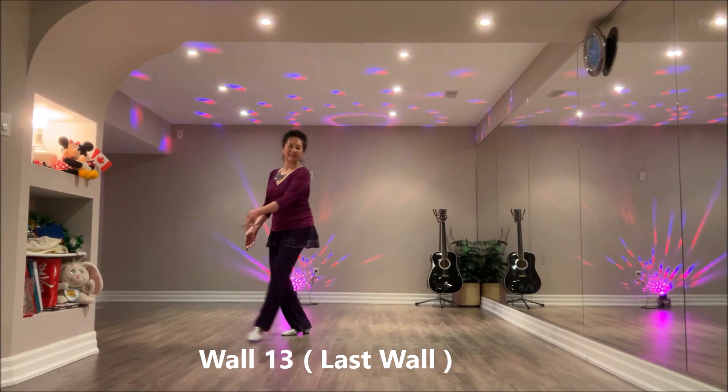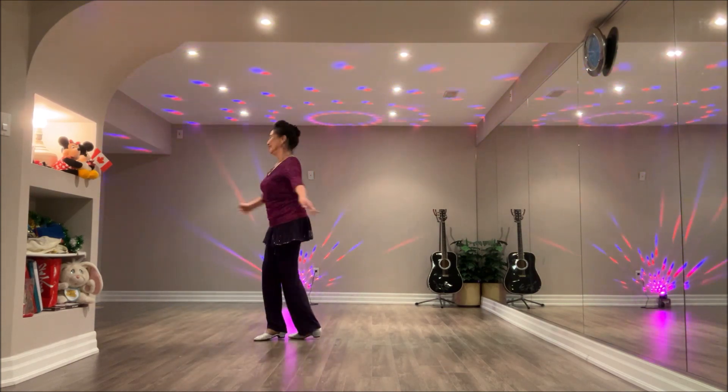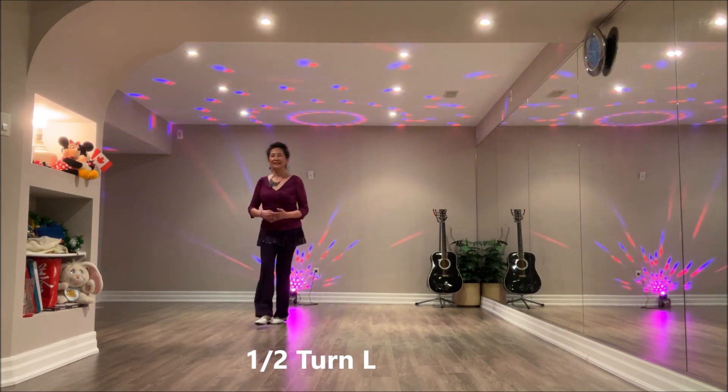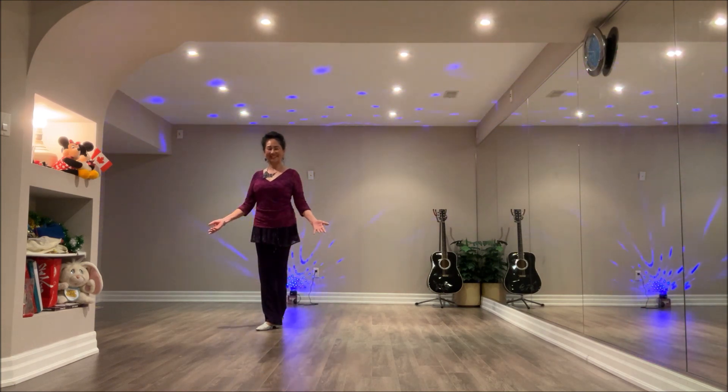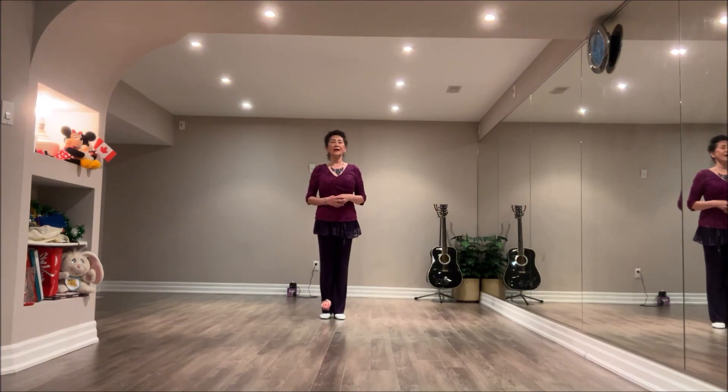Yes, if I could, I'd gladly take your place. This dance is called Take Your Place. It's a 16-count, 2-wall dance, beginning with the right foot. Section 1.